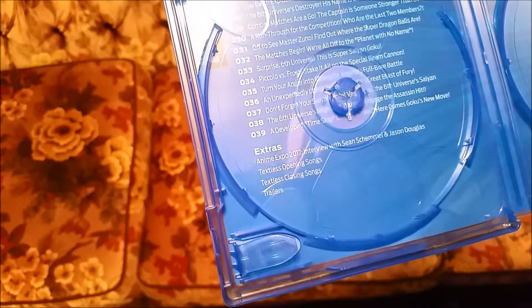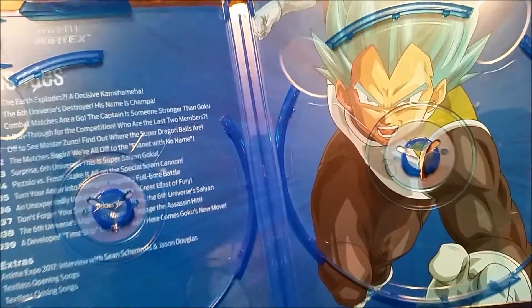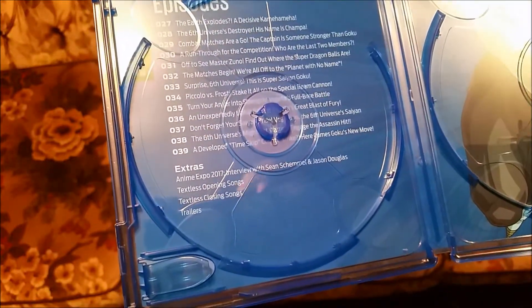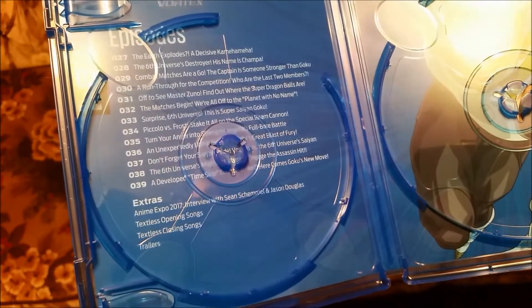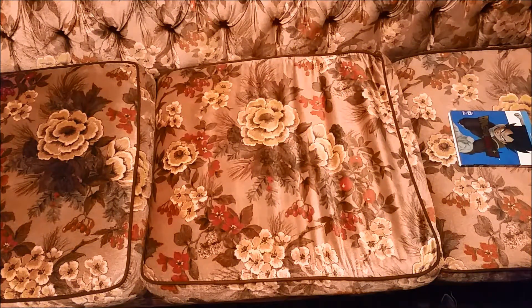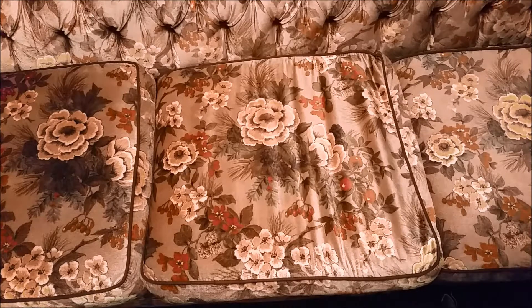I'm right — this does not have the full universe tournament saga. Nice picture of Vegeta. I can just read that and confirm it doesn't, but nothing major. Still a good set. With that I will put it in with my other sets.